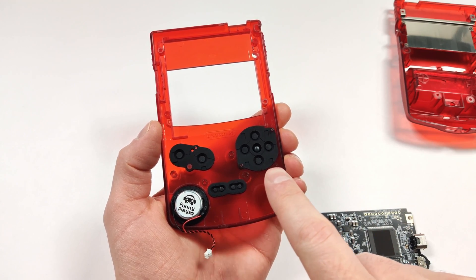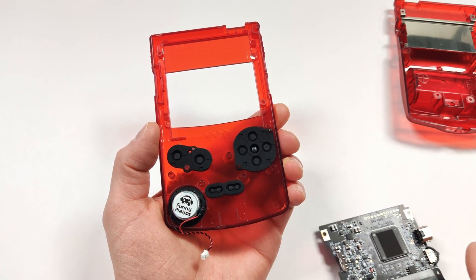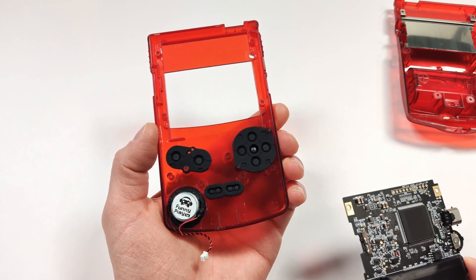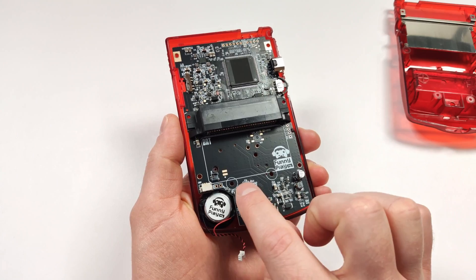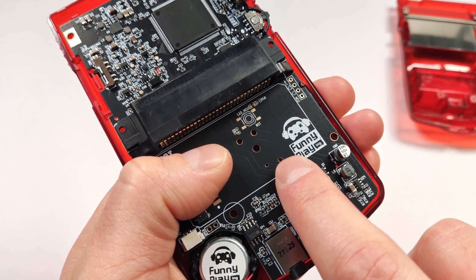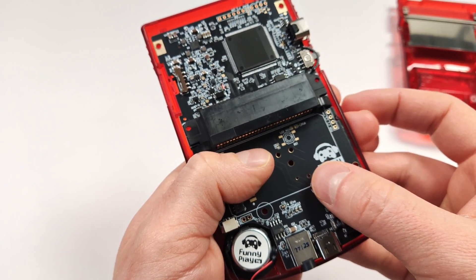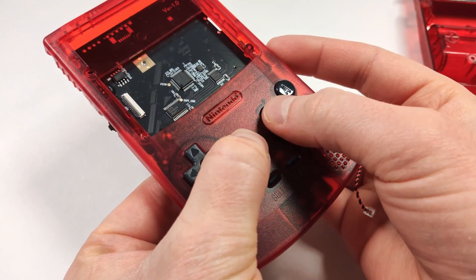With those in, we can next put the motherboard in and just check to make sure that the buttons are working. It is a little tough to get this in as there's a post here — you have to make sure to put that on. There's also another small post here to line up with the hole. Once you get those in there, it should be in place. Let's give a once over on the buttons.